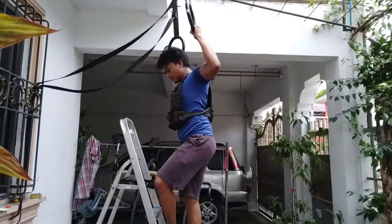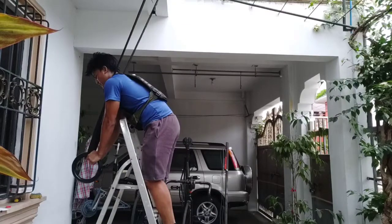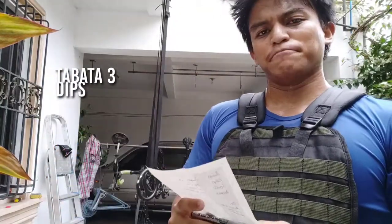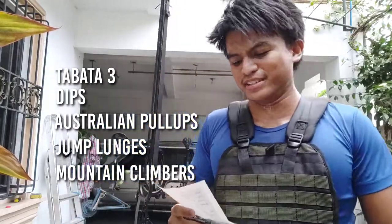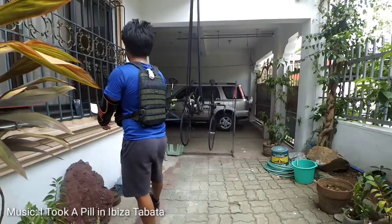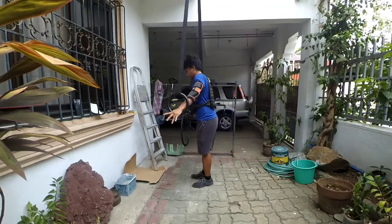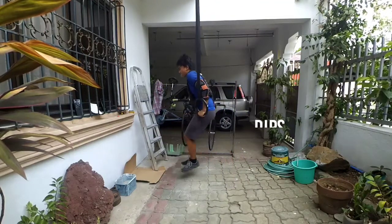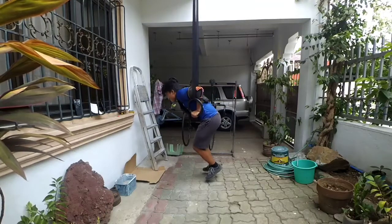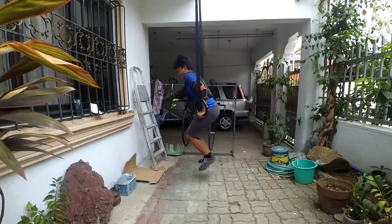Second Tabata set done! For the third Tabata, we're gonna do dips, Australian pull-ups, jump lunges, and then mountain climbers. Man, why did I choose this?